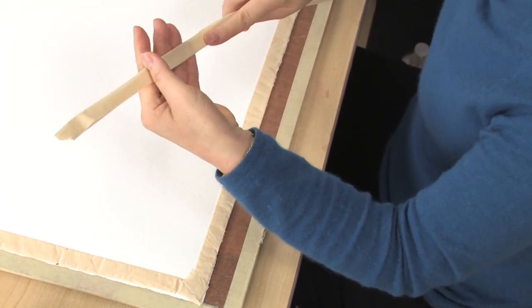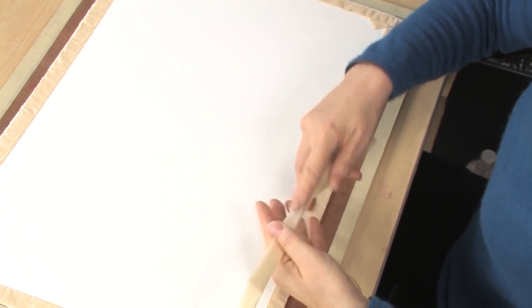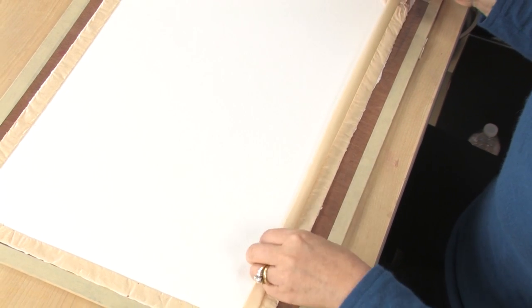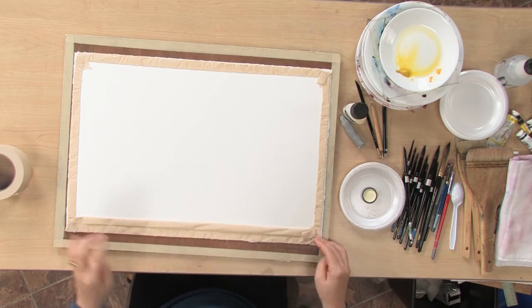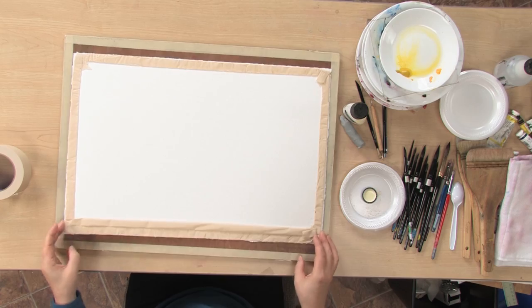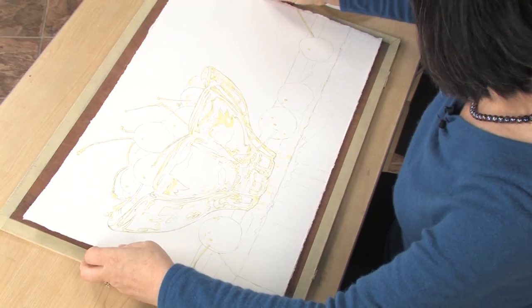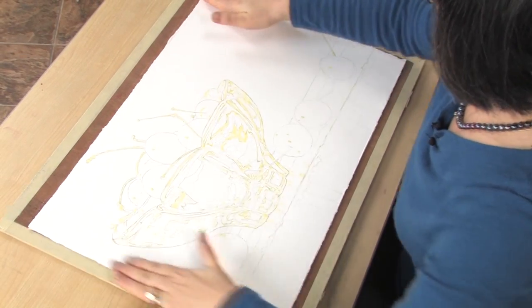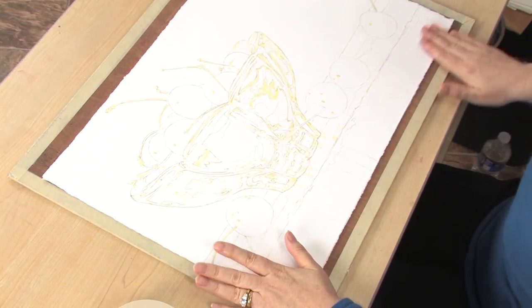By making this double tape, the masking tape is strong enough to hold the paper but will still pop out easily. I already made this all the way around, and I'm going to make another one on top, put it all the way to the corner like this, and you flip it over and attach it to the board. This way, it seals the edge so water doesn't seep underneath your paper, so it has less bubbling.